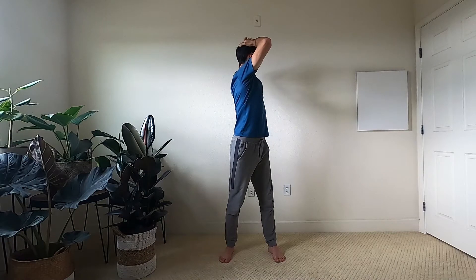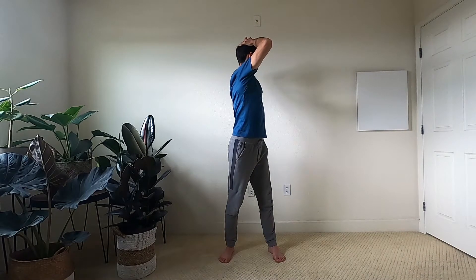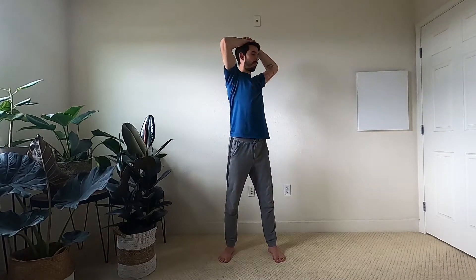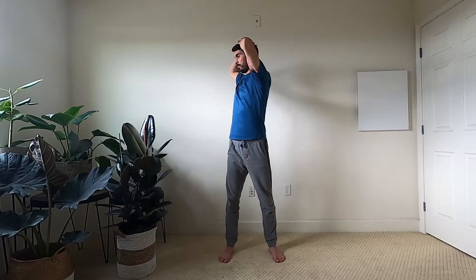Inhale and exhale, release. Now we're going to interlace our fingers and just let our hands rest on our head. Let the shoulders relax. Inhale, standing up tall. Exhale, turn to your right. Inhale, come back towards center. Exhale, turn to the left. So inhale center, exhale twist. Make sure you don't go too far into the twist — you want to still stay relaxed. Stay within about 70% of your maximum. We want to still be mostly relaxed, working with the breath. Inhale center and then release.